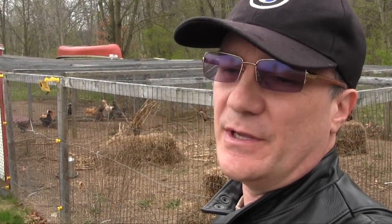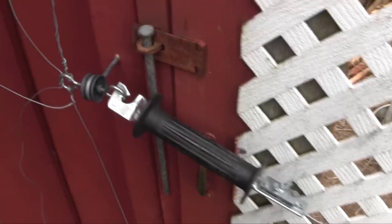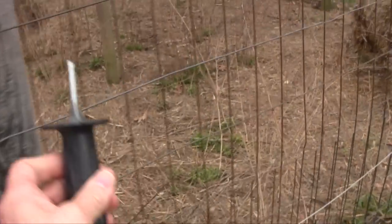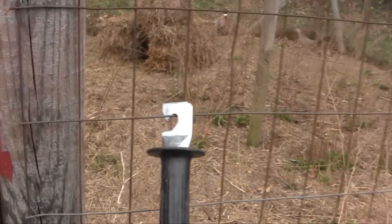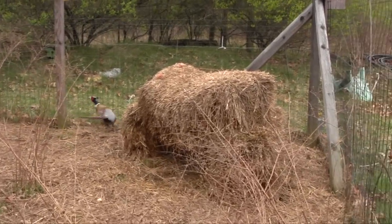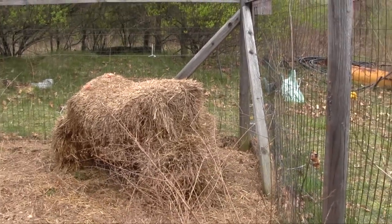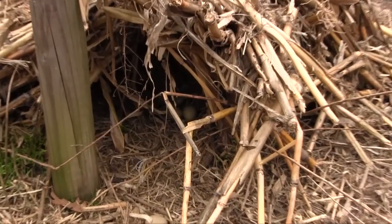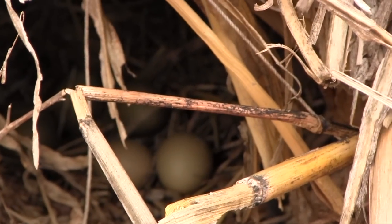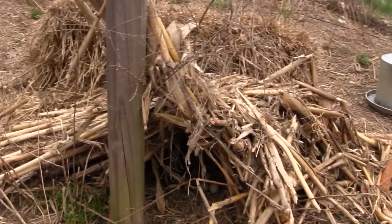Hey everyone, I got something exciting to show you - at least it's exciting to me. Over here in the pheasant coop, first I got to turn off the electric fence because it really pokes you. All right, let's go in. I'm gonna make this quick. There's the rooster right there, and the hen's right behind this pile of hay here. Check this out - the pheasants have laid eggs underneath this thing!